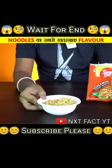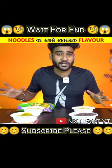Friends, what happens if some noodles are mixed with some noodles? How will this taste and which flavor will be created? The video is very amazing, so let's start.